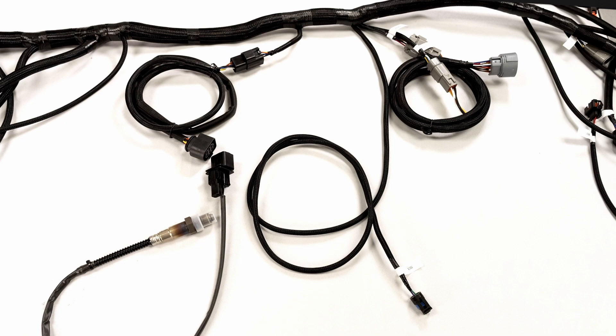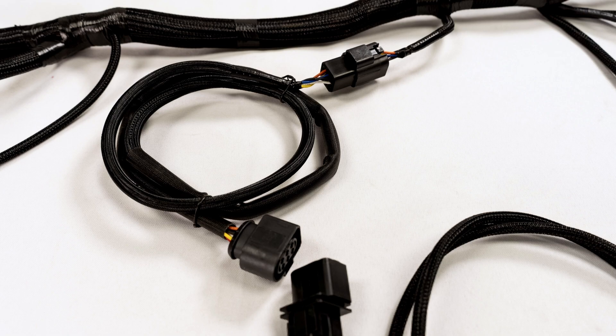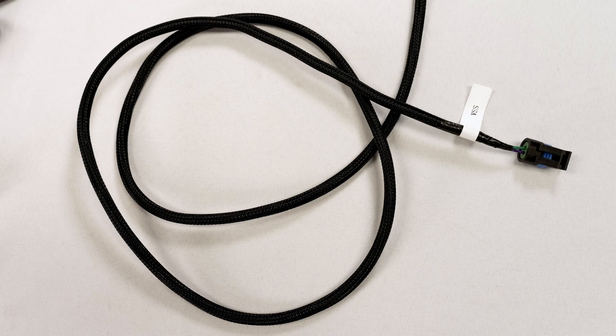Moving on to the middle of the wiring harness, you'll first notice a short connection port. This is where an adapter for the first of two O2 sensors goes. Some Phytec LS kits only come with one wideband O2 sensor, and others come with two — be sure to check before ordering your system. Next up is the vehicle speed sensor plug.